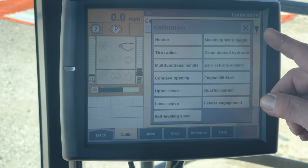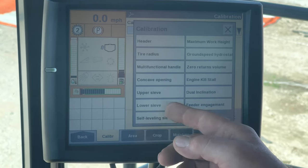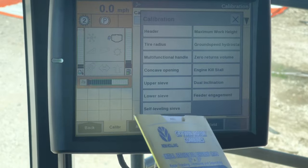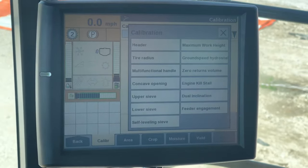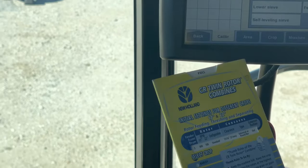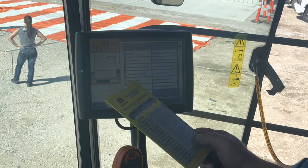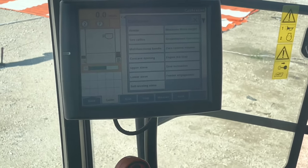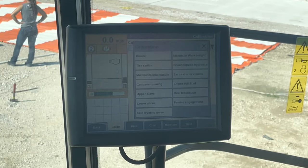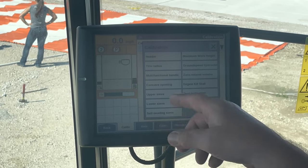For concave openings, the older the machine gets, the more wear you'll have in the threshing area - concaves and rasp bars wear down. Around 1,500 to 2,000 separator hours, I go in and physically measure the distance between rasp bars and concaves. It's supposed to be one inch when you calibrate them. If we're closer to an inch and a half, we need to physically raise the concaves closer to the rasp bars, then go in and recalibrate the concave.